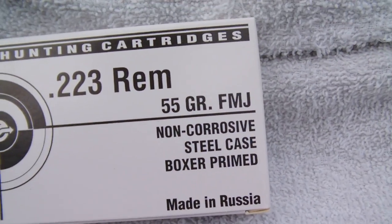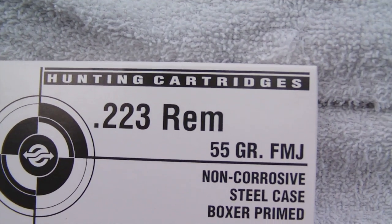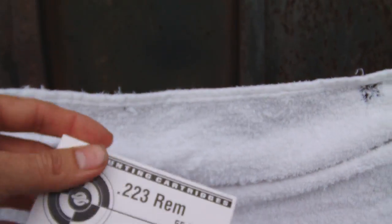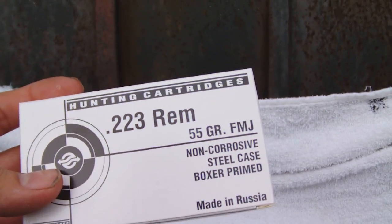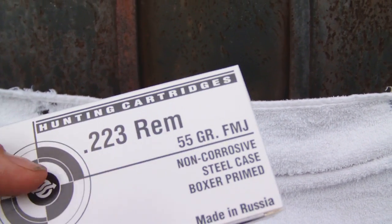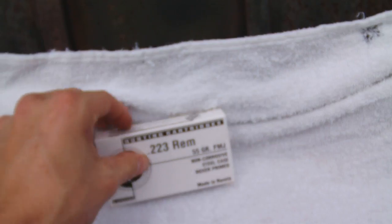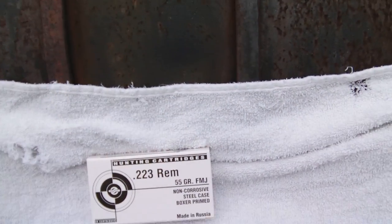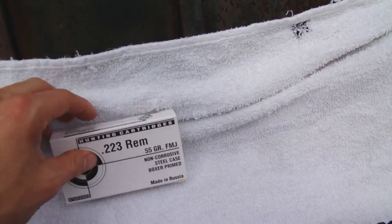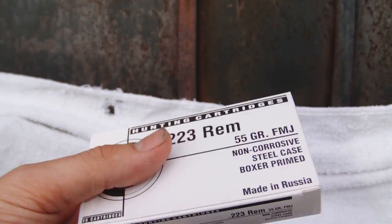It's made in Russia — no problems. It's 55 grain .223, bimetal jacketed. If I want to go to war I'll go to 5.56, but I shoot .223 a lot. On Cheaper Than Dirt these are like three dollars and change per box. I suggest ordering 50 boxes — they'll ship it in two plastic bags and you'll have a thousand rounds. This ammo is pretty good, no problems, works fine in my AR.